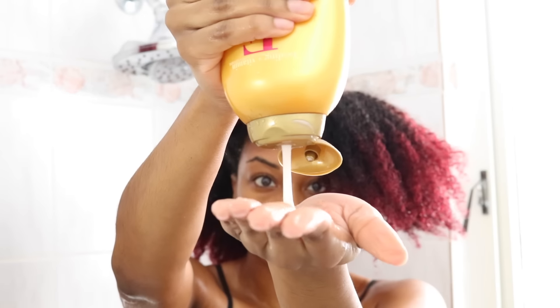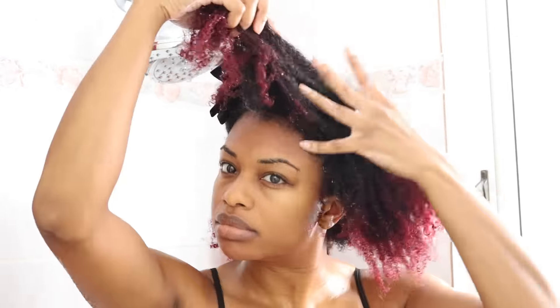Moving on to the next section, applying a large amount of conditioner to my hair and really working that in. Splitting the hair to make sure all the hair is nice and covered in this conditioner. Another tip: I'm squeezing the conditioner into my hair so it really works its way into my strands.